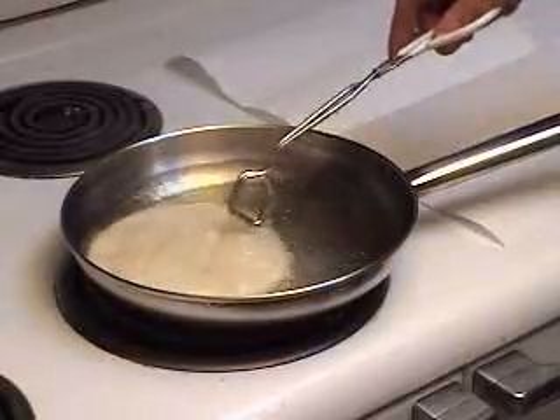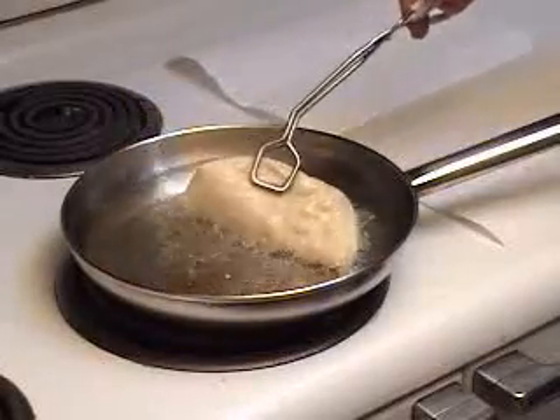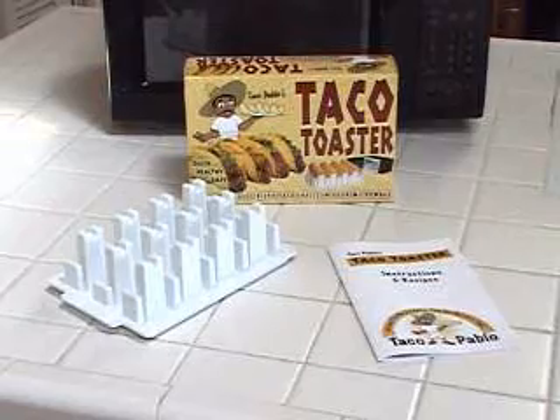Love tacos but tired of that mess and hassle of frying taco shells? Or that bland taste of pre-made shells? Well, introducing Taco Pablo's Taco Toaster.